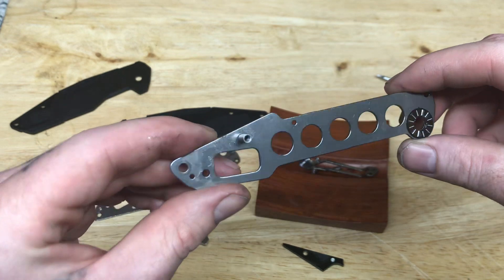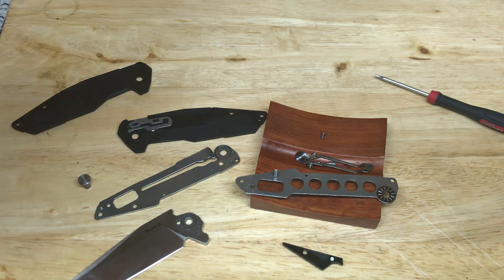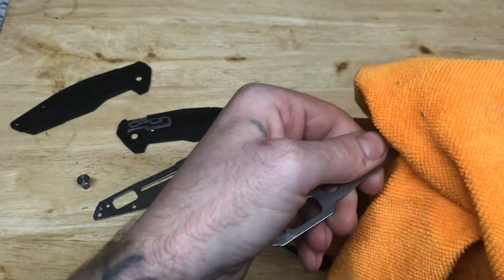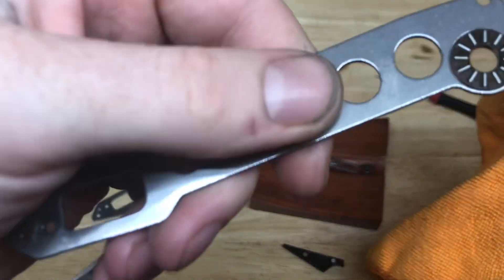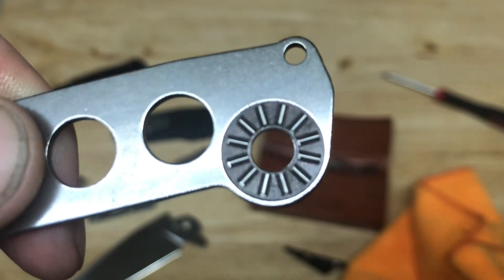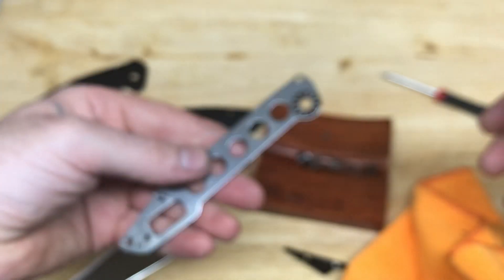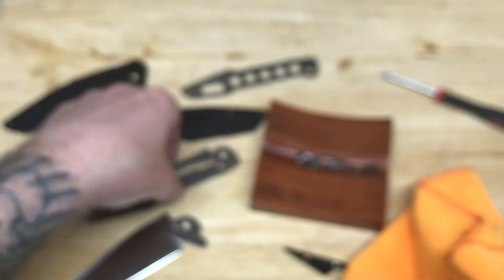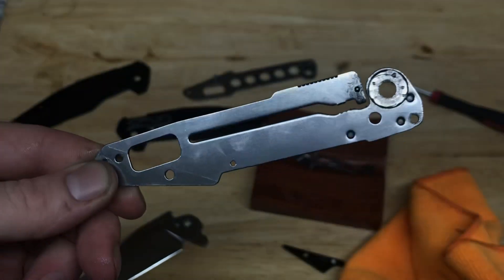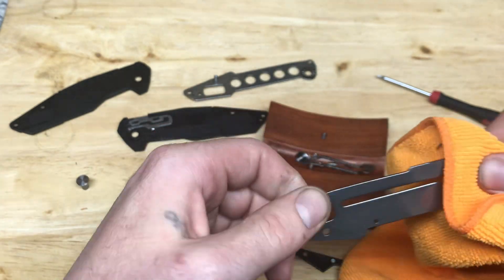There you go — freaking sweet, ain't it? Let's clean her up. Look at them bearings guys — let's probably leave them in there. There's everything laid out. Focus — there we go.